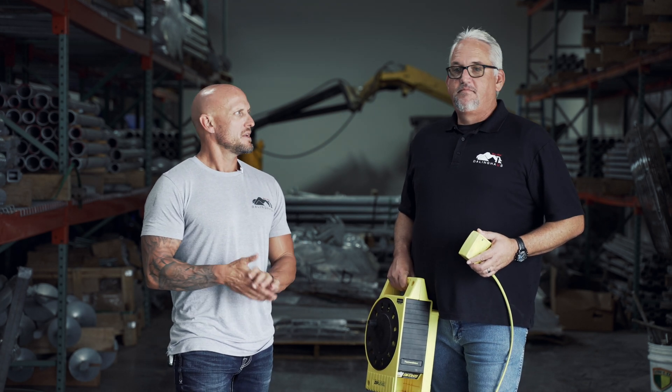Thanks again, and that is another episode of You Ask, We Answer.